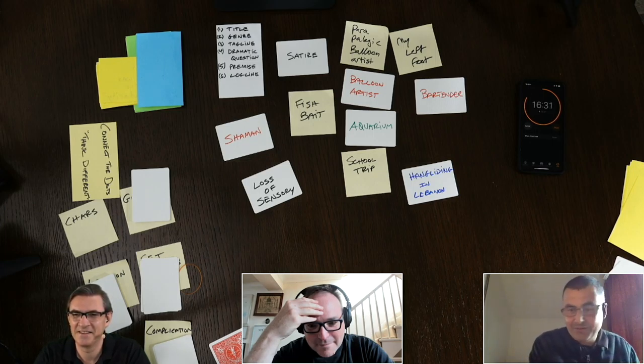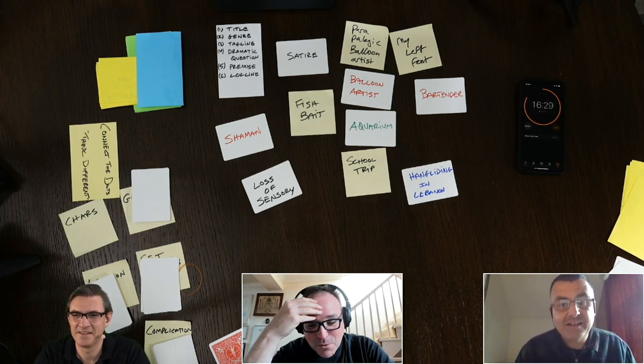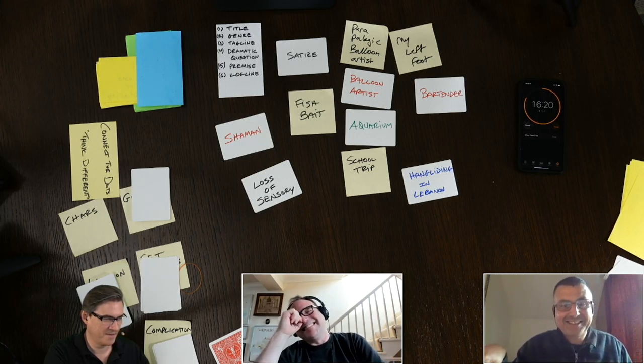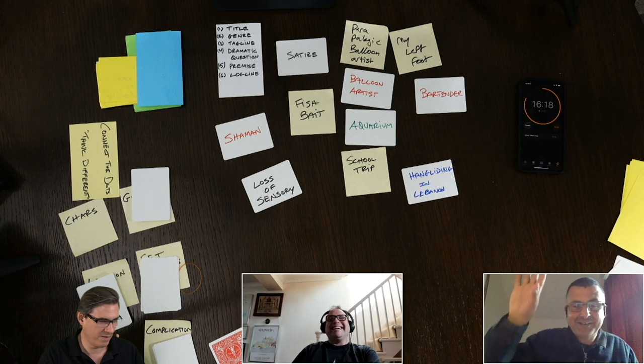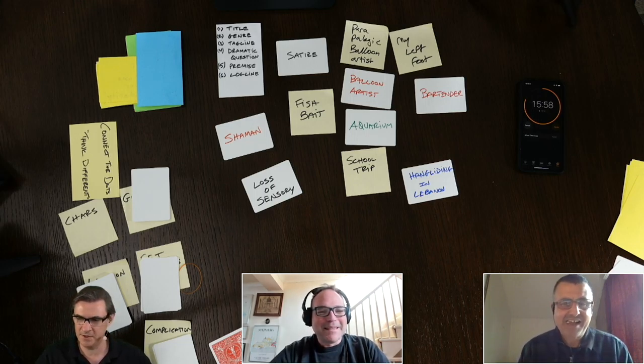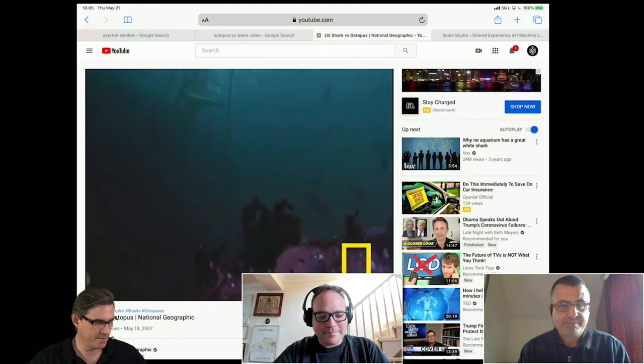They set up surveillance cameras, and it was the Pacific octopus — which rarely comes out of its hiding spot, it hides — and it was crawling out of the top of its container, crawling down the hallway, crawling up into the other tanks, grabbing some fish, eating them, and then crawling back home. It's fantastic, I fucking love that story.